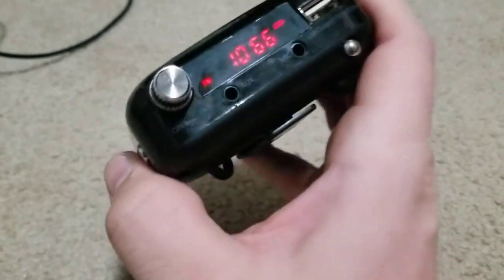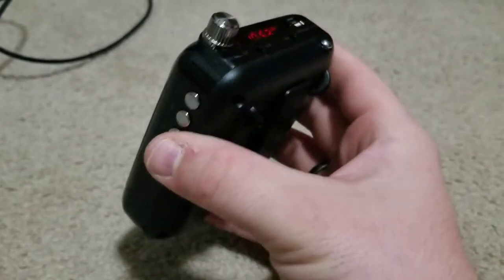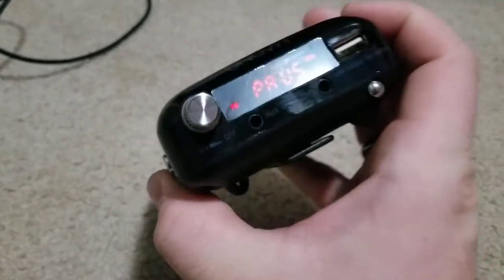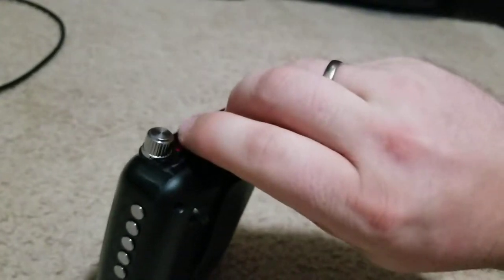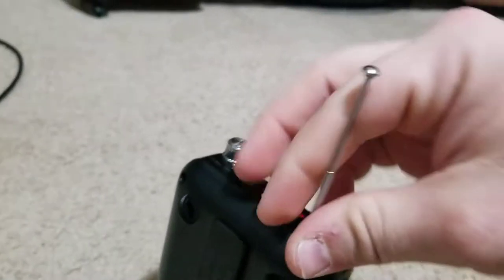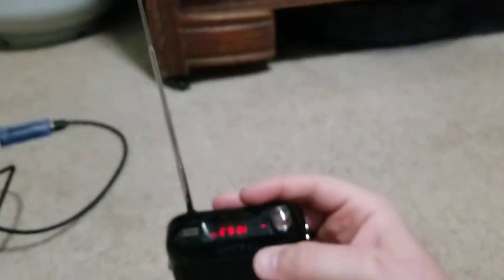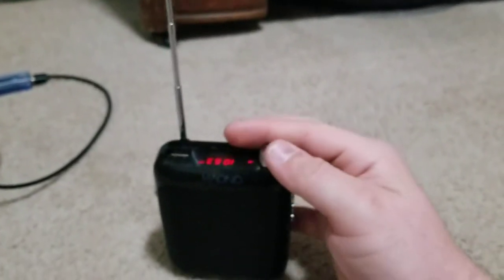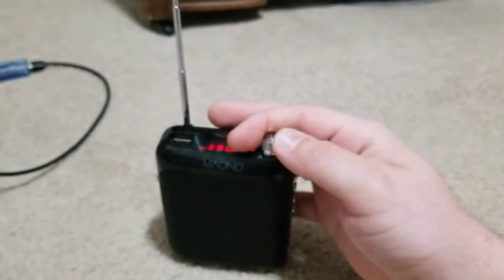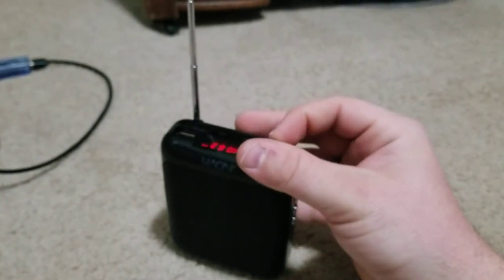The up button scans up and the down button does the opposite. If I find a station I can pause it — it comes up and says 'pause.' I found one with no music — it's a prayer from Saint Augustine. I'm turning it up all the way; it's a religious station, sorry if you're not religious, but no copyright issues there.